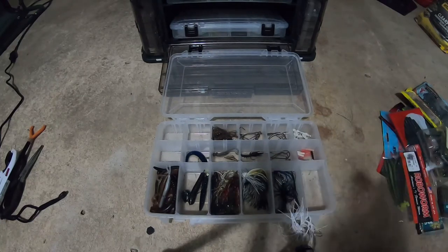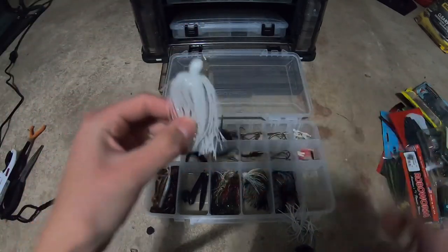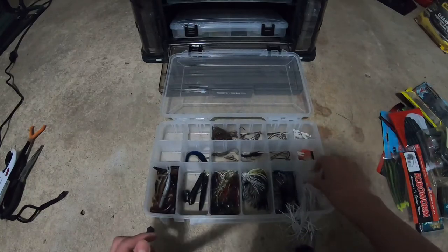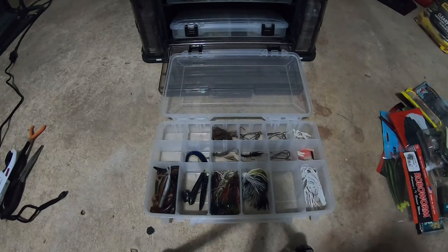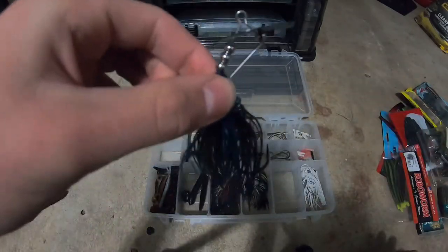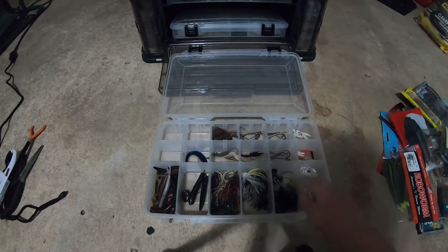First up, I have two of these — half ounce chatter baits from the chatter bait company in white color. Probably one of my favorite baits and most anticipated. Each just has a little trailer. Also a Googan Bait clacker bait — I got it in a little black blue color, one-fourth or three-eighths ounce.